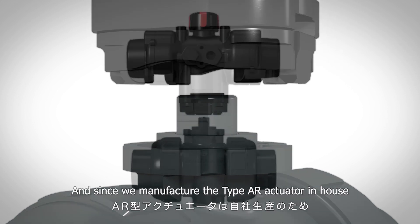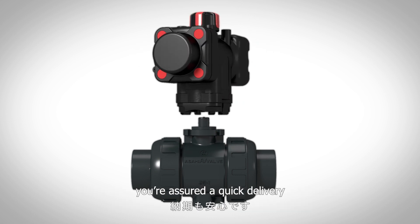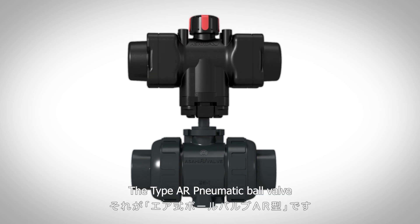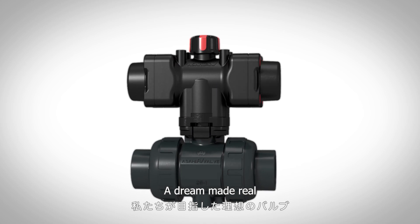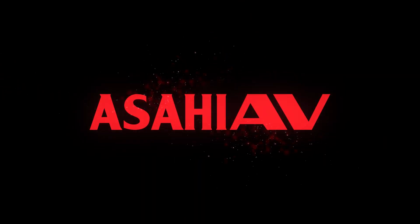And since we manufacture the Type AR actuator in-house, you're assured a quick delivery. The Type AR Pneumatic Ball Valve — a dream made real. Thank you.